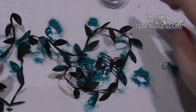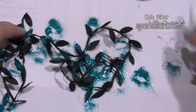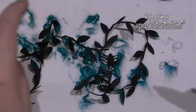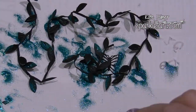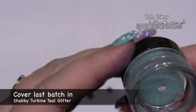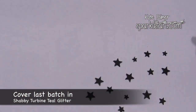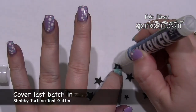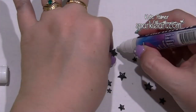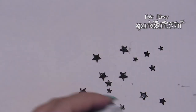Keep in mind you can use the glitter as an accent — you don't have to be heavy-handed, especially if you're not a glitter person. It can be subtle. For my last colour I'm going to use the shabby turbine teal, and on the little stars I'm just going to add a little bit on each to give a tiny bit of shimmer.